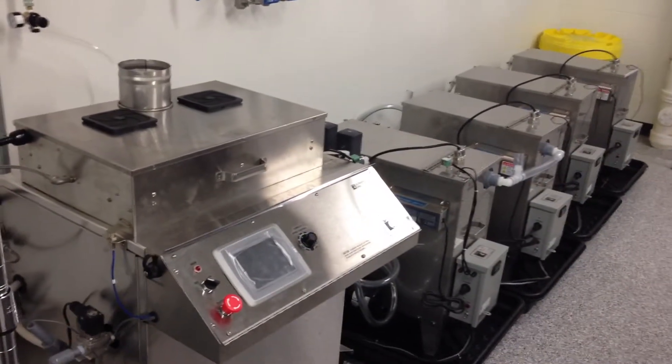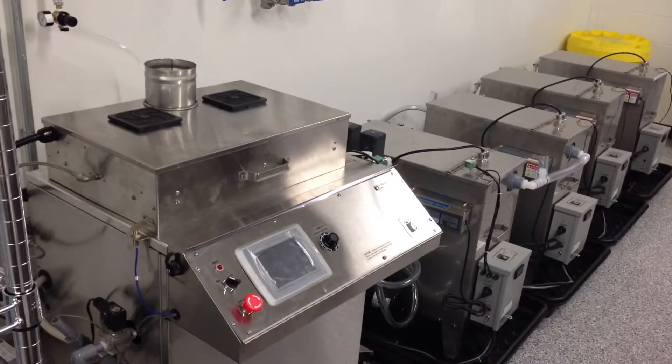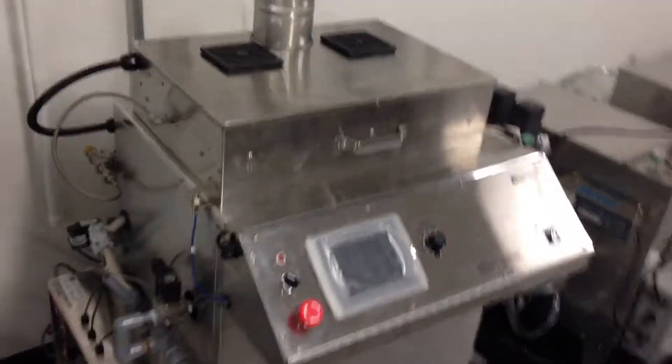We're here at a Med Device Manufacturer today looking at a 992 automated passivation system with self-utilization rinse tanks, conductivity meters, and pH meters in the process tank.